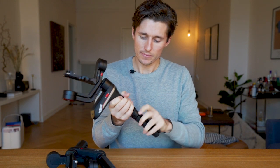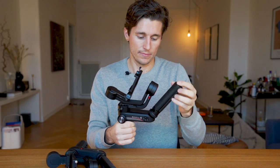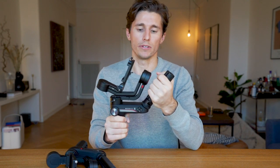One improvement they made with the Webull Lab S is to give a little bit more breathing room for your hand. Now you can see I have much more room to slide my wrist around, so I don't have to worry about this motor coming out and whacking my knuckles while I'm filming.